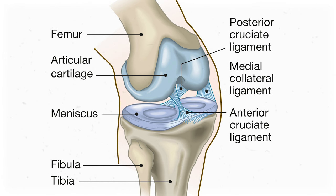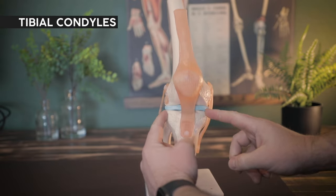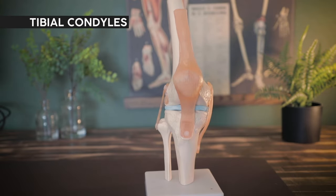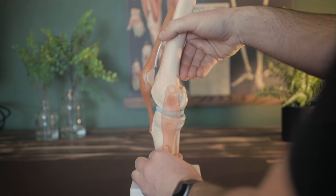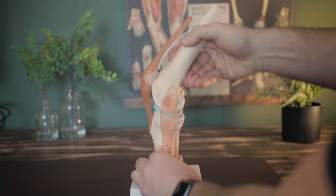The menisci sit on top of the tibia, or what we call the tibial plateau, and they share a lot of tissue overlap with the big cruciate ligaments — the ACL and the PCL. Inferior to the tibial plateau, the tibia has medial and lateral condyles as well. In that structure, two big condyles sitting in a little groove creates something called a hinge joint, which means it only moves in one plane. It can extend thanks to the quadriceps anteriorly, and it can flex thanks to the hamstring group in the back.